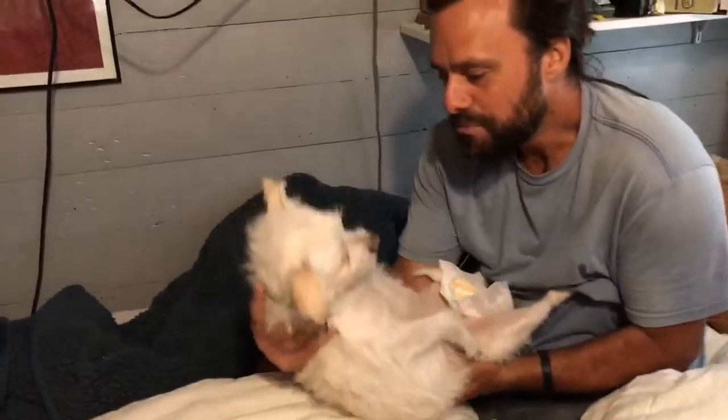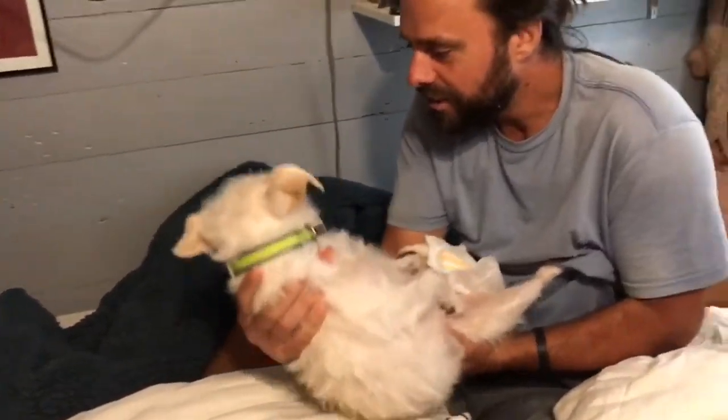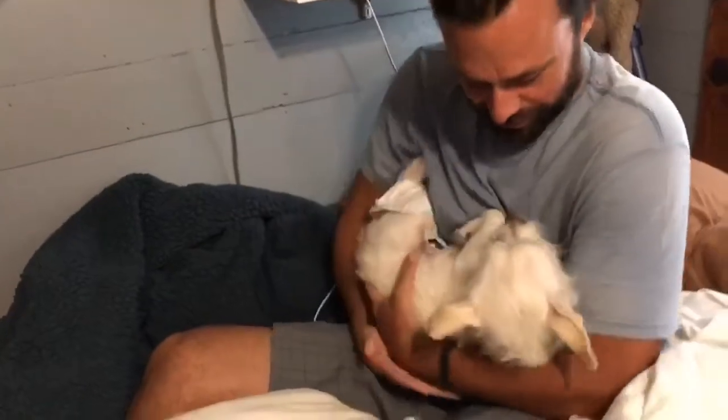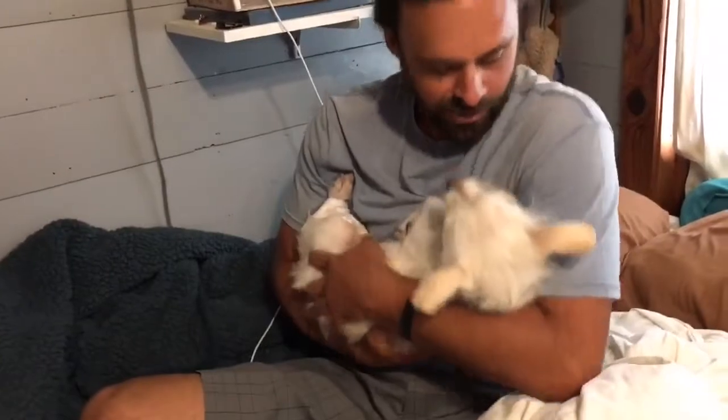Oh, you're such a cute baby! Such a cute baby. You hungry, baby? Is he so hungry? Is he ready to eat? Oh yeah, let's feed the baby. We're gonna hold the baby just like this and we're gonna feed the baby. Oh yeah, it's such a good baby, good baby.